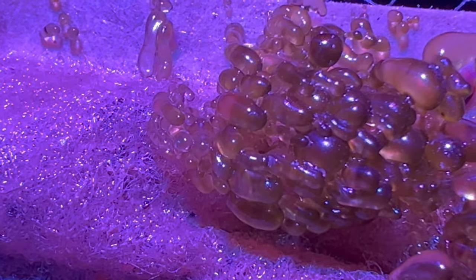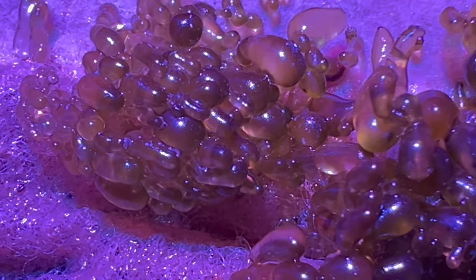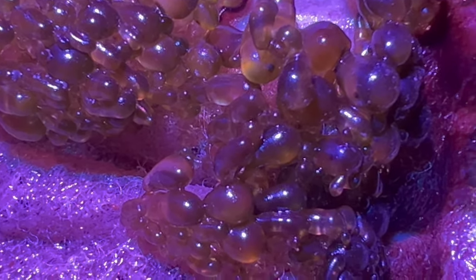The last one on my list is the emerald crab. I know this one might be a little controversial — there are people who have had emerald crabs eat and pick at their coral. I personally haven't had that experience, but I have experienced the benefits of them eating valonia, or bubble algae, as well as hair algae in my tank. I would definitely recommend them, but always use caution — there are always exceptions to the behavior of any fish or invertebrate you put in your tank.